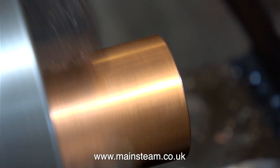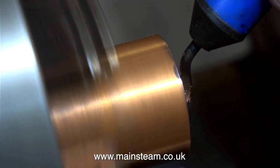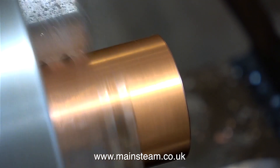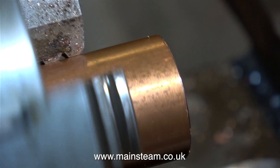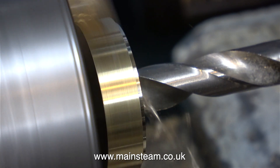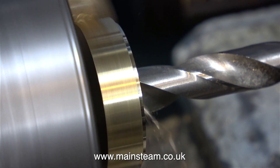One end done, time to do the other end. I've taken the copper tubing out of the chuck and turned it round. I'm using a deburring tool for removing the burrs from the inside diameter of the copper tube. Black Gates Engineering sell these deburring tools and they really are very good. For this next operation, I'm using the smaller Boxford lathe. This is a piece of brass fitted in the chuck and I'm drilling a 10mm hole down the middle of it.